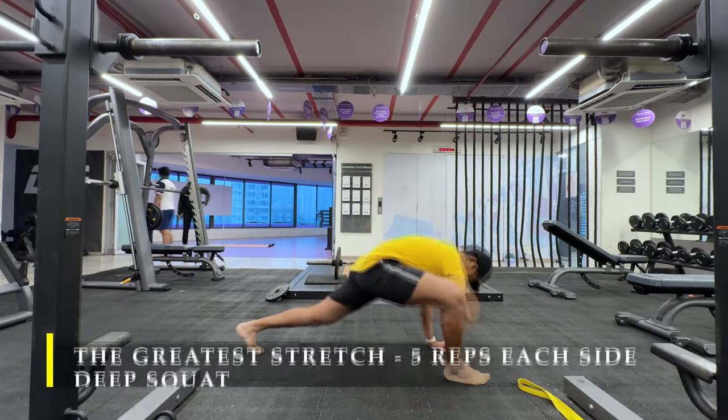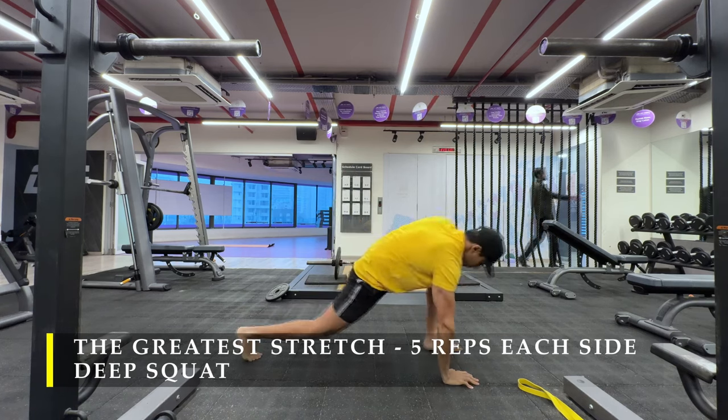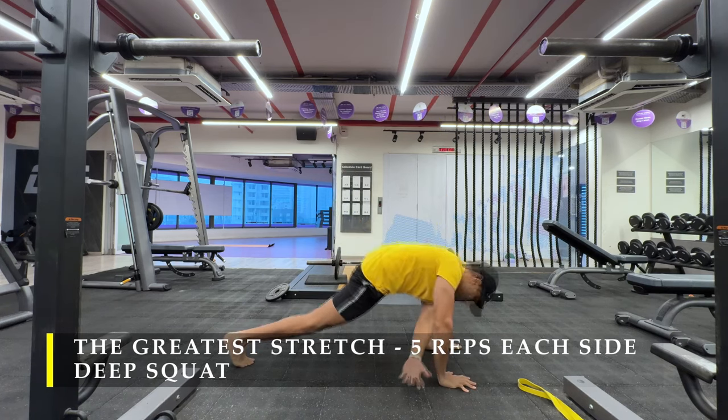Namaste everyone and welcome back to Live Stronger. Today we are going to train our chest and our tricep muscles — it's going to be a good push day.